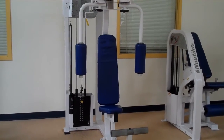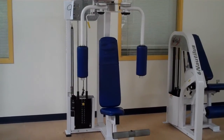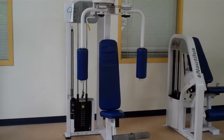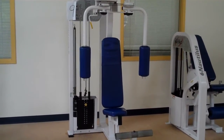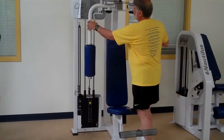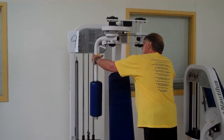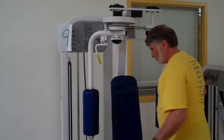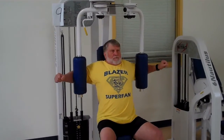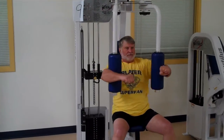This is called the pec deck or pec fly machine — it's also the equivalent of doing flies laying down. Our demonstrators are going to hop on the machine. First, you can adjust by moving the bars in or out, then bring the arms behind and squeeze together.